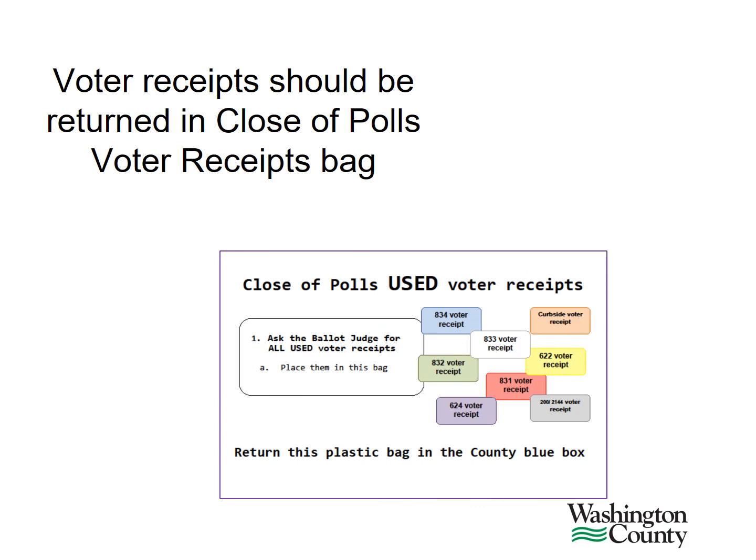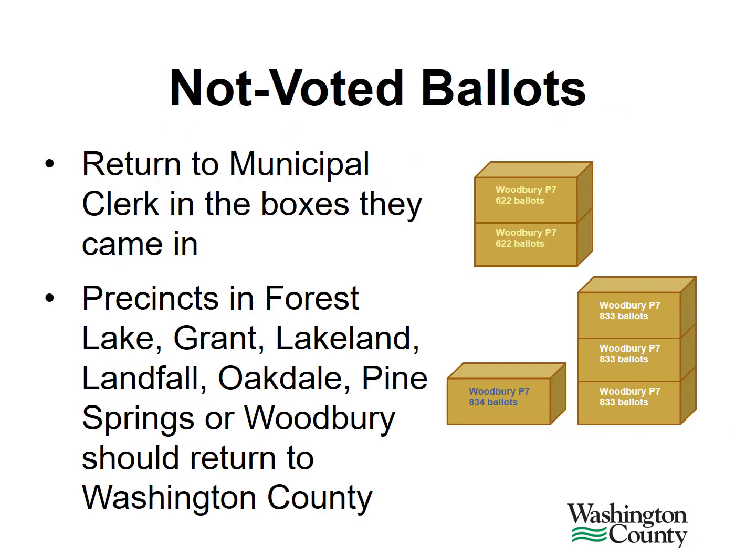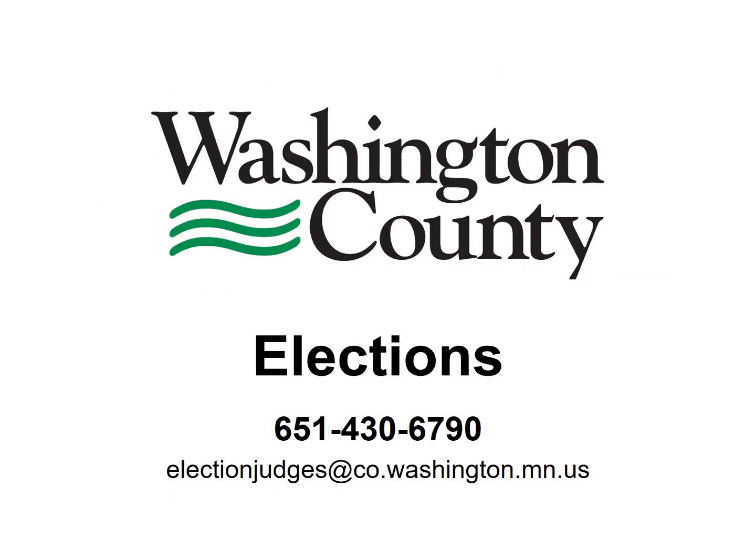Please return all used voter receipts in your Close of Polls used voter receipts plastic bag. Secrecy covers should never be returned to Washington County or placed inside the blue box. Please leave them at the polling place or follow instructions given to you by the municipal clerk. Not voted ballots should be returned to your municipal clerk in the boxes that they came in. If you are working in a precinct in Forest Lake, Grant, Lakeland, Landfall, Oakdale, Pine Springs, or Woodbury, these unused ballots should be returned to Washington County in their original boxes. Further instructions for this role can be found in the Ballot and Demonstration Judge folder. If you have any questions on Election Day that can't be answered by your head judge, please call Washington County Elections.